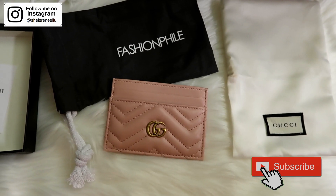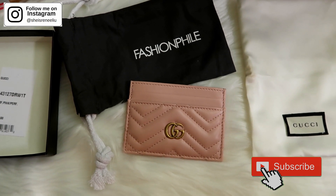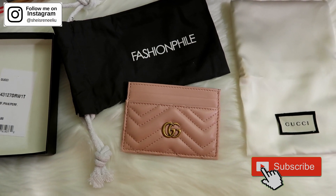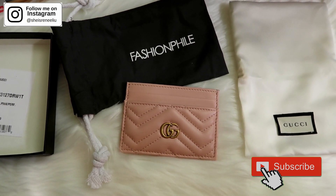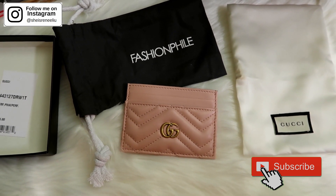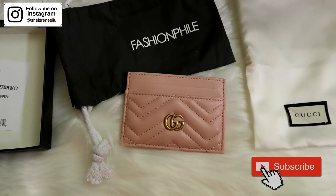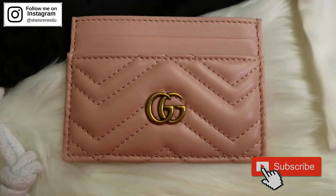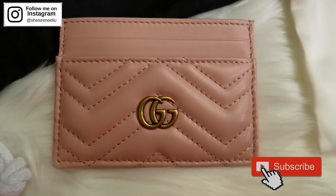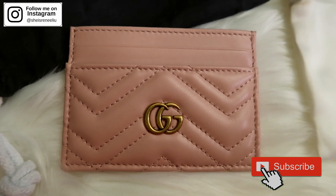Based on all the things we've noticed and mentioned, I would not keep this card case. I'm not sure if all card cases from Gucci are supposed to look the same, so feel free to comment below your opinion — let me know if this is a normal situation or if you think this is fake. If you haven't already, don't forget to subscribe for more luxury and fashion content. I upload every Wednesday or Sunday. Thank you guys for watching and I'll see you in my next one — bye guys!